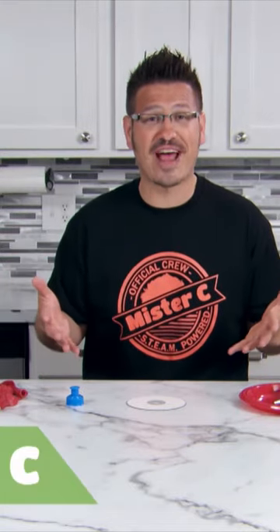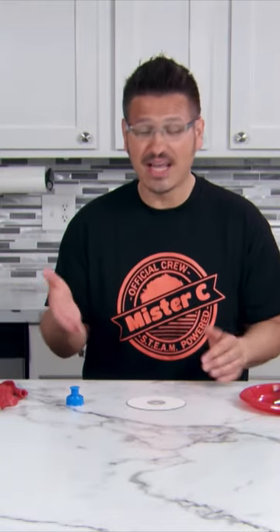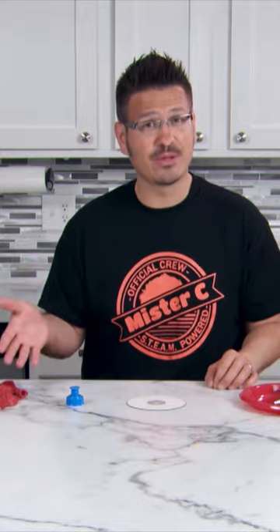We're building mini hovercrafts! You'll need a blank CD, a water bottle lid, and a balloon.